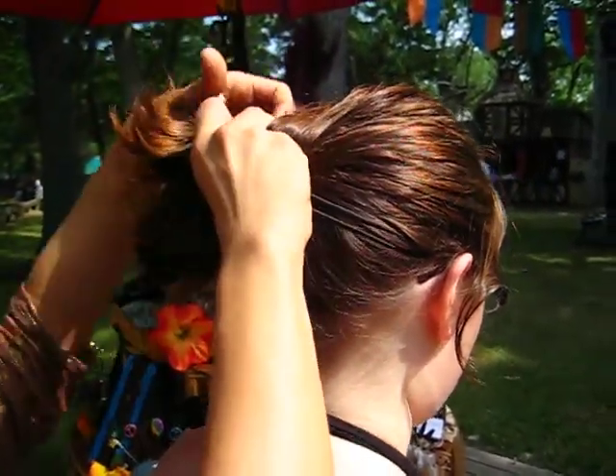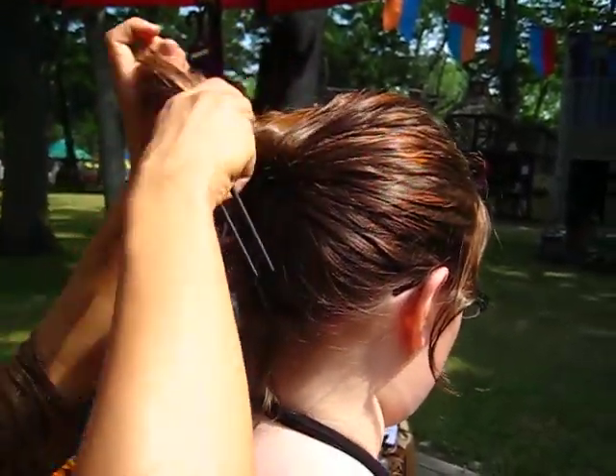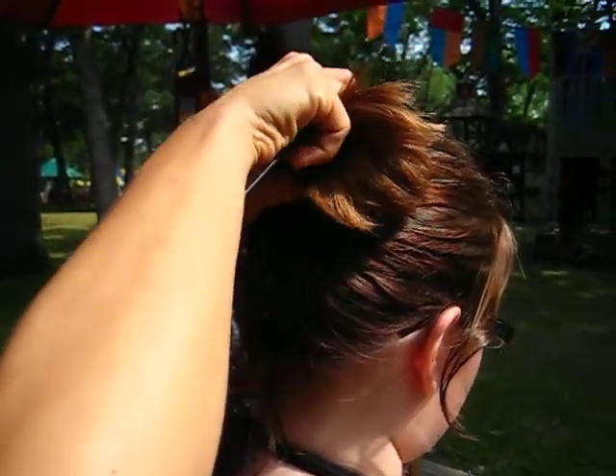There we go. Twist it. And really, with all your layers done, you probably want to get that twist really nice and good. And just get it nice and tight.